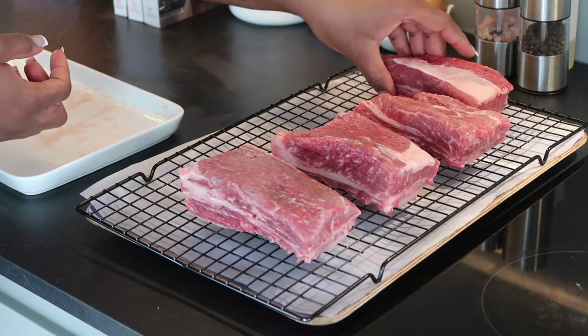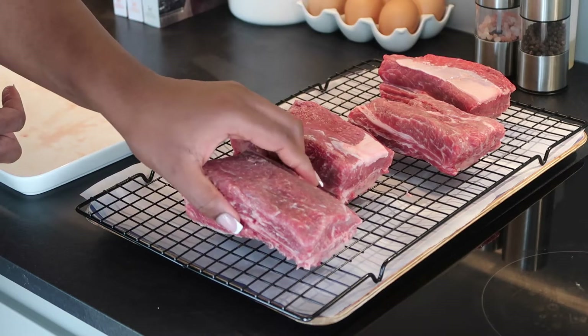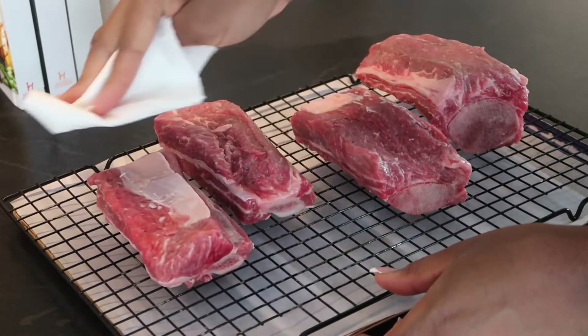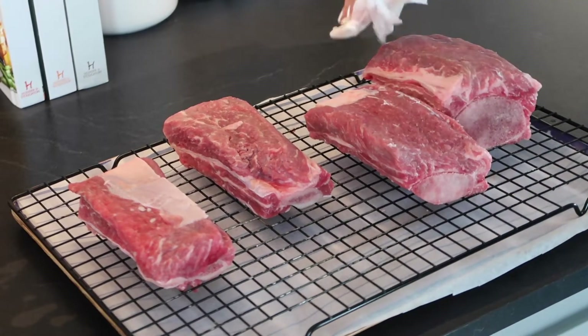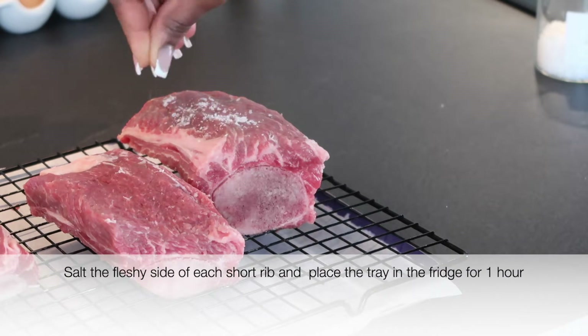I'm using short ribs today — you can also use chuck roast, it would work very well. I've arranged them on a tray lined with parchment paper and I'm just going to pat them dry with a clean kitchen tissue. After that, I'm going to salt the short ribs generously and keep them in the fridge for about an hour. You can do this overnight as well.